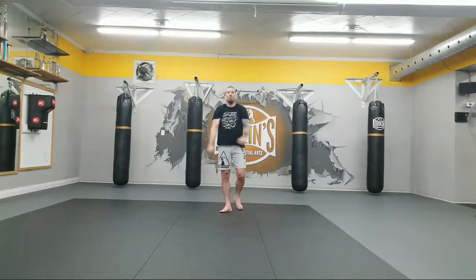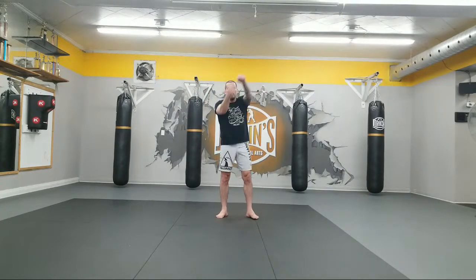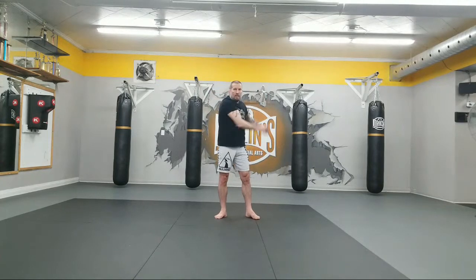Moving your arms forward, big circles. Moving your arms backwards. Good. Let's do them together. Circling. 1, 2, 3, nice and loose. 4, 5. Switch directions. 1, 2, 3, 4, and 5.